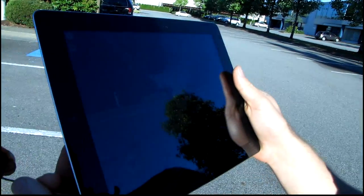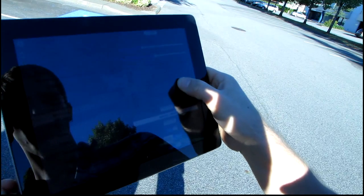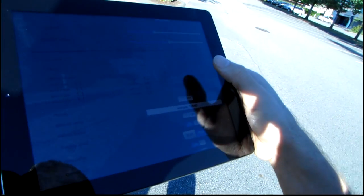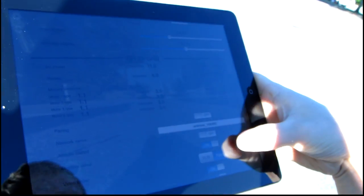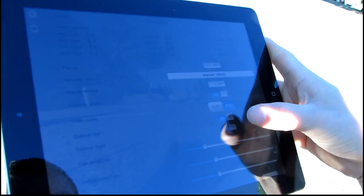We're here in the NCI-X parking lot doing a bit of a range test on the Parrot AR drone. I've got my iPad here. You can see the front mounted camera view. I don't want to show you the settings in here. Outdoor Hall and Outdoor Flight are both on.